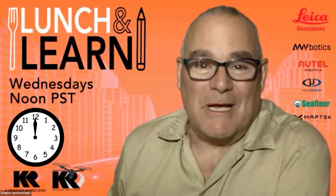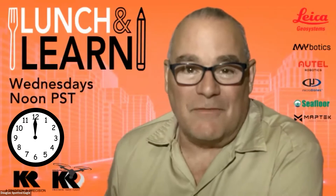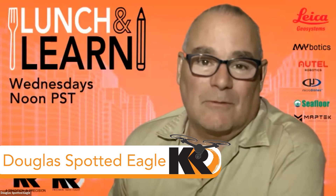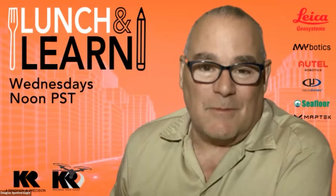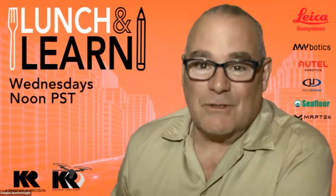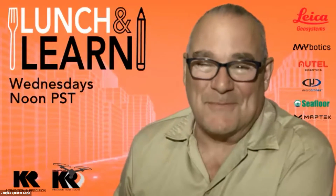Good afternoon, everyone. It's noon again on a Wednesday here at Cougar Rankin, and it's time for another one of our famous Lunch and Learns. Today we're going to introduce Kyler Gould. Kyler is one of our newer team members coming out of our Portland, Oregon store. With that introduction, Kyler, I'm going to turn it straight over to you. The floor is yours. Thank you, Douglas. Welcome to the Lunch and Learn on this beautiful end of June. Let's talk about some rugby rotating lasers.